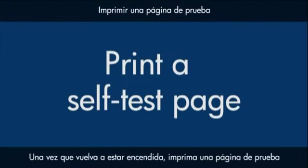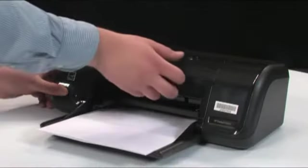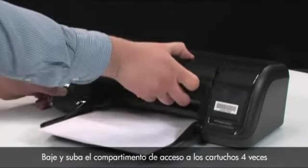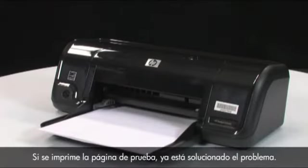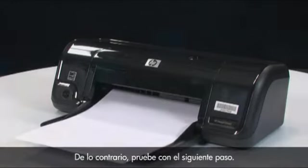Once the printer is back on, try printing a self-test page to see if you received the message on your computer again. Press and hold the power button, then lower and raise the cartridge access door four times while holding the power button, then release the power button. If the test page prints successfully, the issue is resolved. If the test page does not print, go on to the next step.